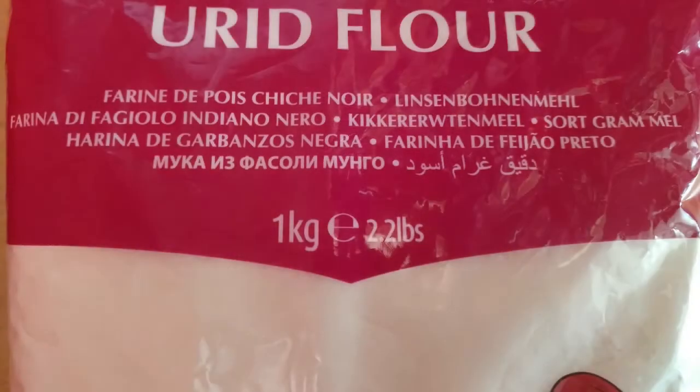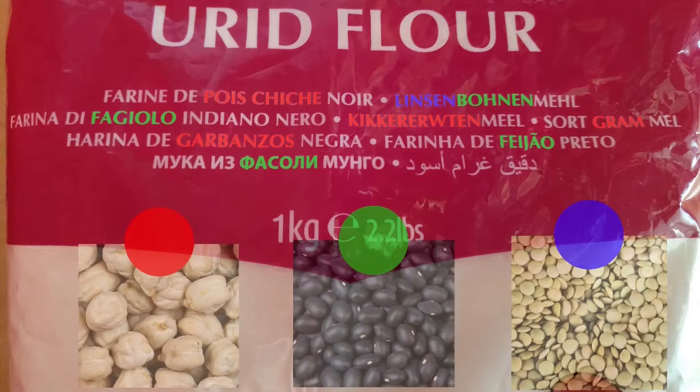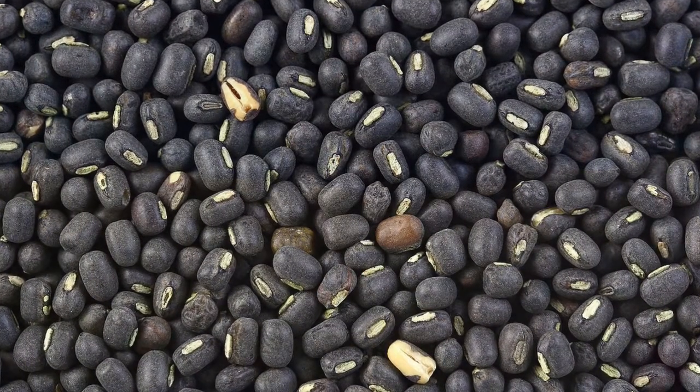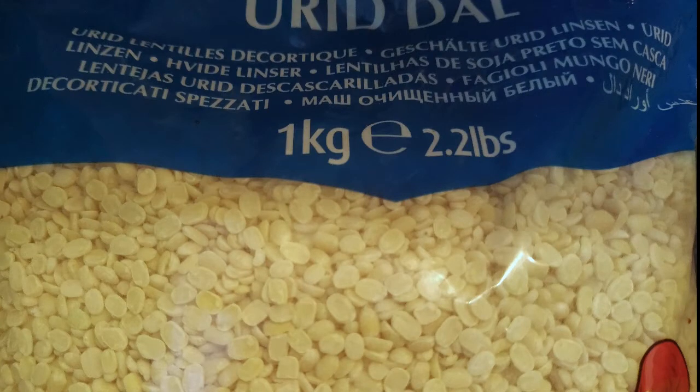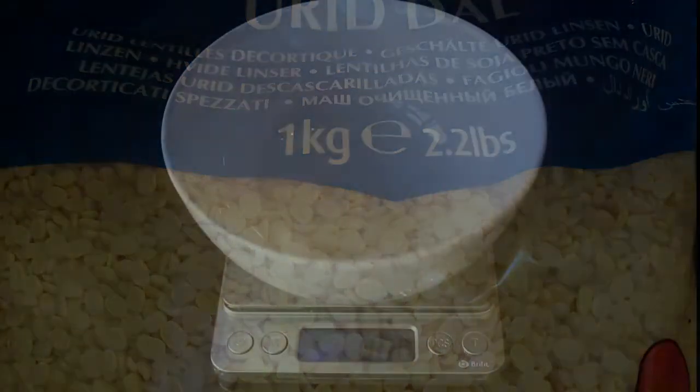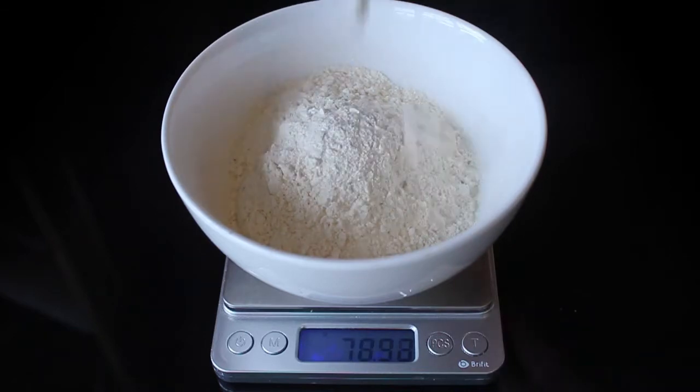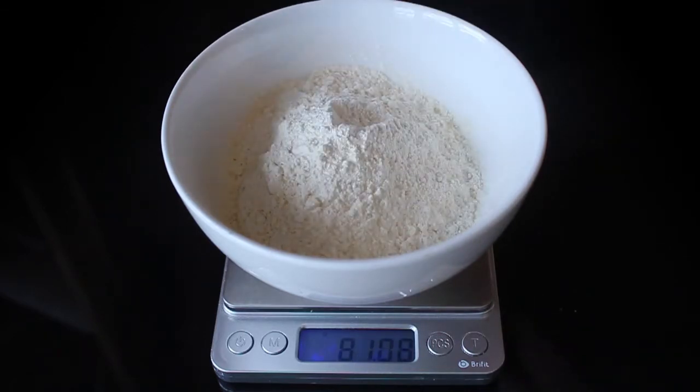The next point of interest is the flour, which is urid flour, also known as urad flour. This is a big source of confusion due to the many ways in which it can be translated. Urid flour is the flour of black urid beans — confusingly, the split beans from these are white lentils. Although urid flour is sometimes translated as gram flour, and gram flour will just about work, the resulting pappadams won't taste right. In any case, we'll measure out about 81 g of urid flour.